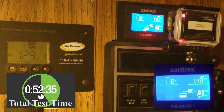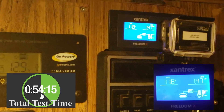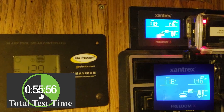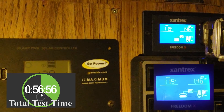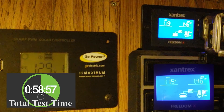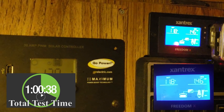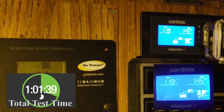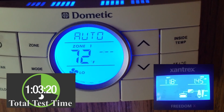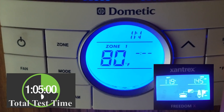We're coming up on 30 minutes here. The battery dropped kind of quick at first but it doesn't seem to be dropping too much faster after that. I have two different voltage readings on two different displays — the Go Power is saying 12.9 volts and the Xantrax is saying 11.9. I'm inclined to believe the Xantrax over the Go Power display. We're holding just fine and it's still blowing cold air. It has dropped the inside temperature by about five degrees, so it's working.